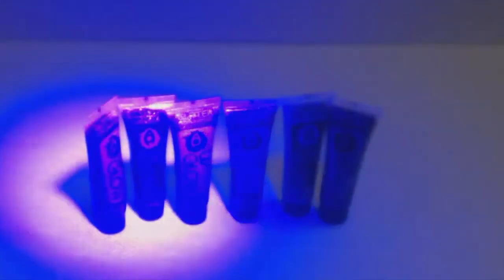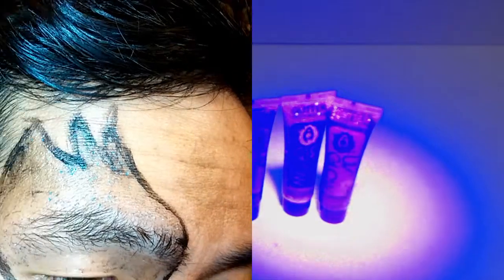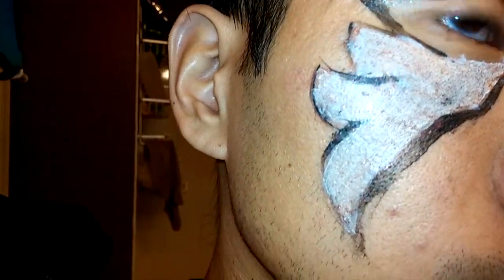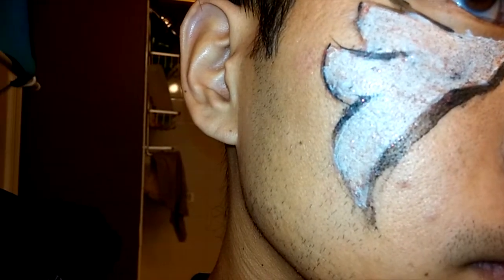You can see that the bottles don't fluoresce under the black light either. The only positive is that it worked well as a seal coat over the cream makeup, which made it dry to the touch and smudge-free. It was also relatively easy to wash off with soap and water.